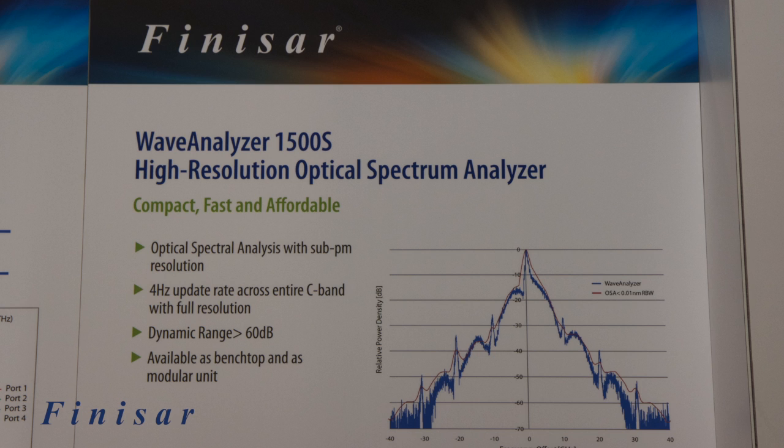The Wave Analyzer 1500S is compact, fast, and affordable, offering spectral analysis with sub-picometer resolution, with an update rate of 4 Hz across the entire C-band and a dynamic range greater than 60 dB.